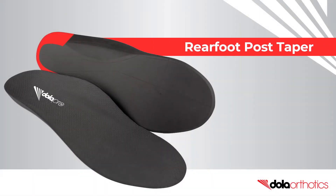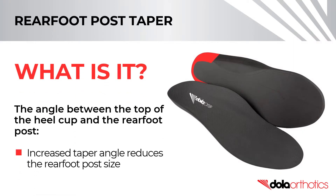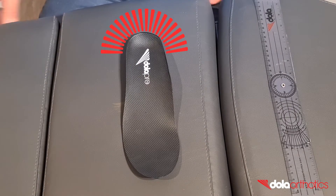How to customize your Dollar Pro with a rear foot post taper. A rear foot post taper is an increase in the taper angle to reduce the rear foot post size. In this video we'll show you how to complete a rear foot post taper in clinic.